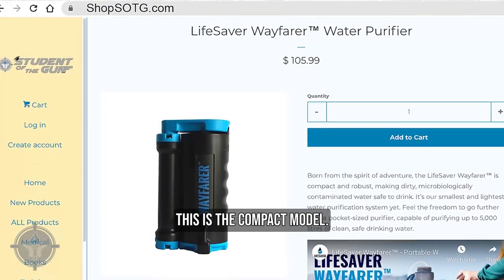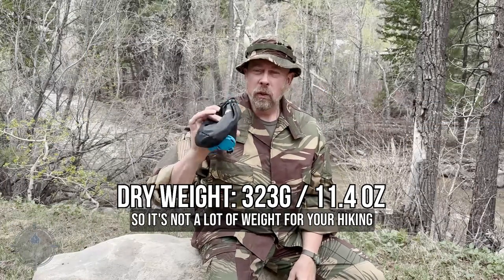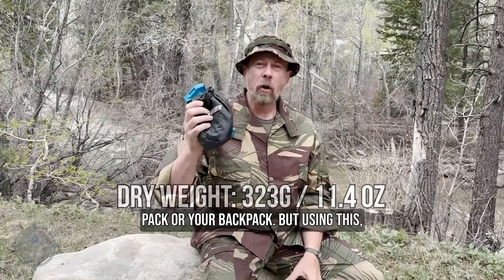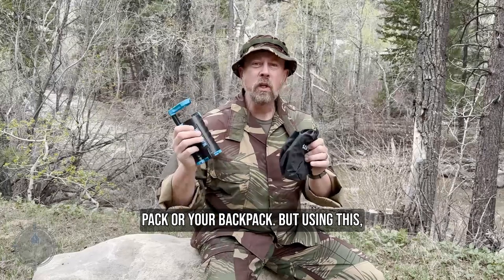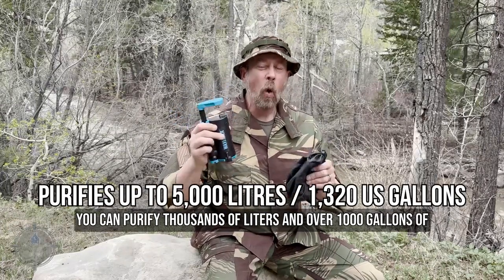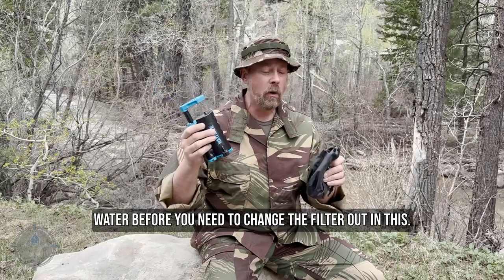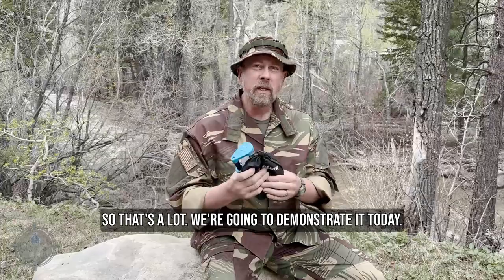This is the compact model. It only weighs about 11 and a half ounces total, so it's not a lot of weight for your hiking pack or your backpack. Using this, you can purify thousands of liters and over 1,000 gallons of water before you need to change the filter out — so that's a lot. We're going to demonstrate it today.